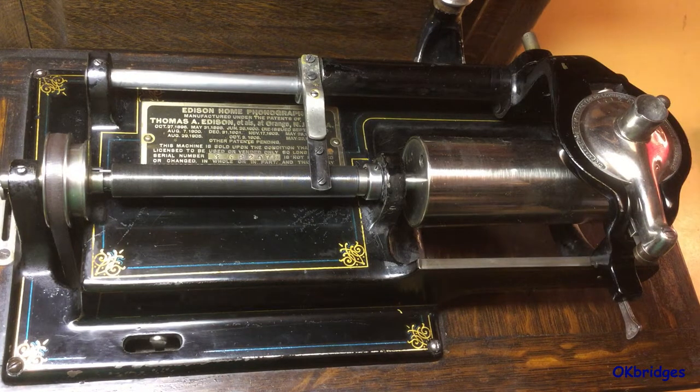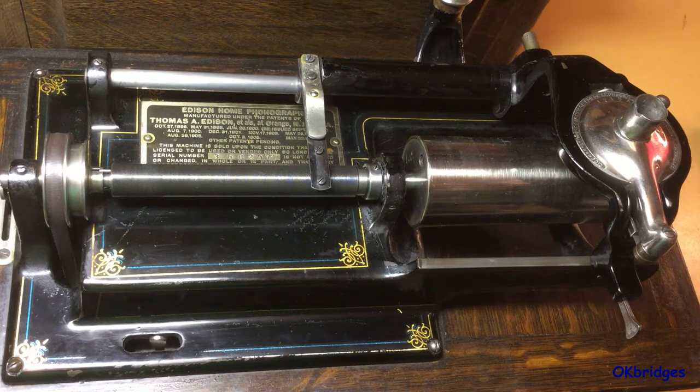What I'm going to discuss on this machine will also apply to the Model D Triumphs and several of the machines made afterwards. Keep in mind some of the later machines had the 2 minute feature blocked off, and I'm not going to discuss that. This information applies only to the Home and Triumph models and models which use the Triumph Topworks mechanism.